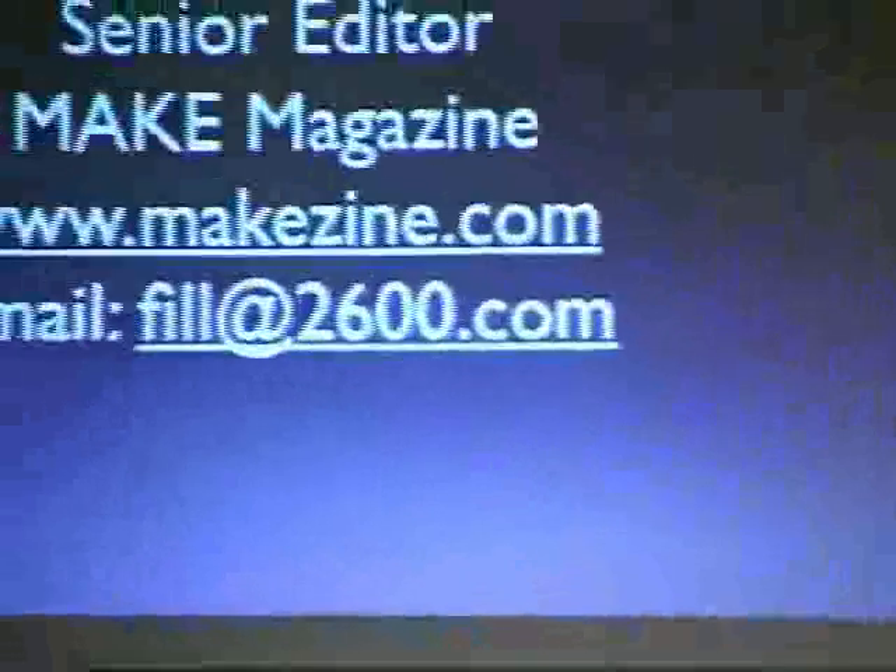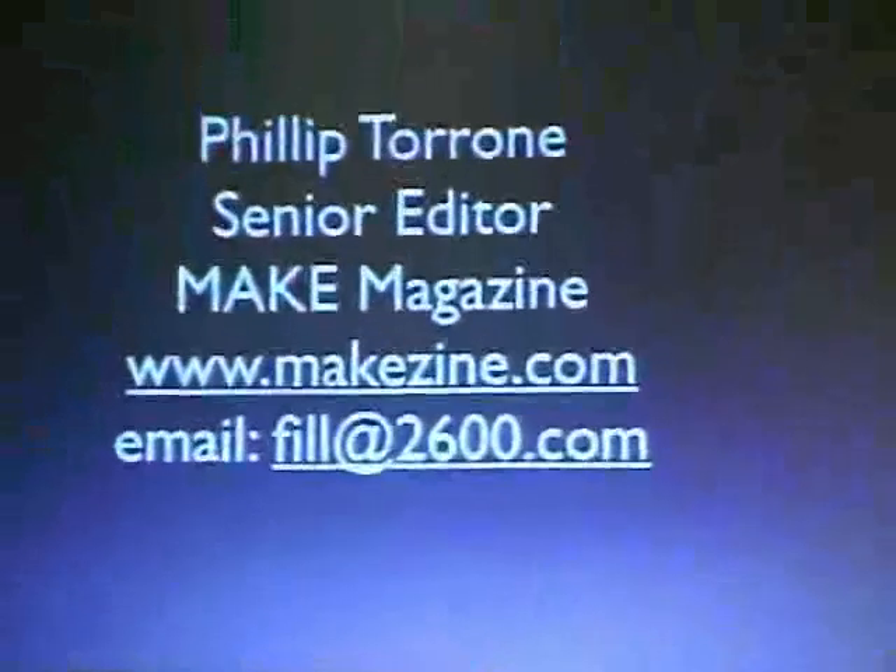Citizen engineer — we're going to show you how to make a taser so when you see people doing bad things you can shock them. For only $5. So I'm Phil Theron, senior editor of Make Magazine. Any of you guys see Make? A little magazine? Good. Got some subscribers.